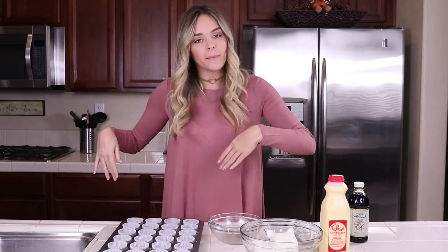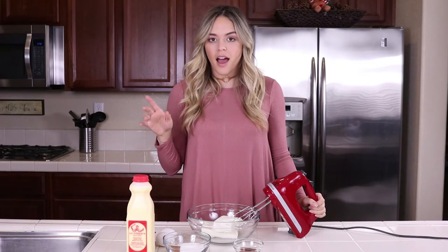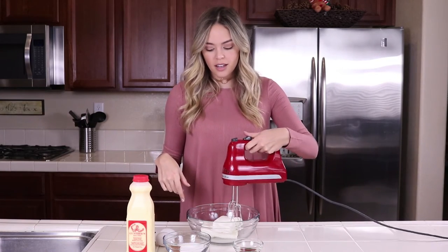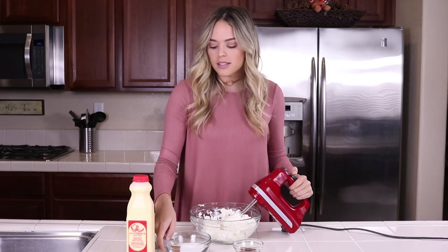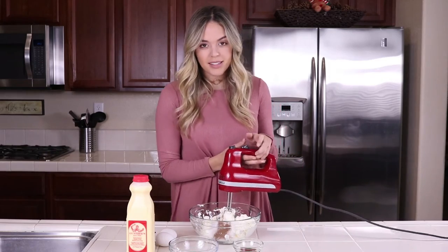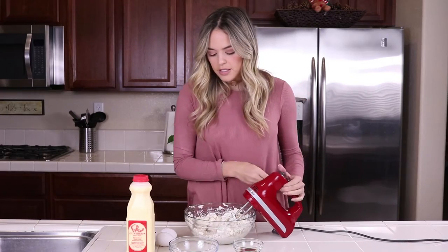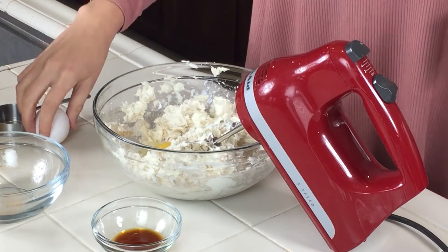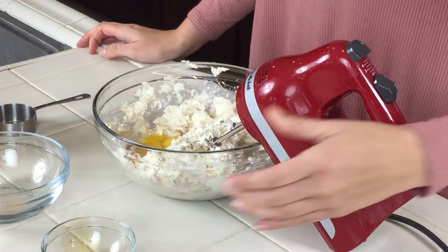Now that we're done compacting the crust, I'm moving over to the filling. This is just like my original cheesecake recipe but with a few more ingredients. First, we're going to cream our cream cheese until it's nice and soft, then add in the cinnamon and sugar and mix until fluffy. Then I'll go ahead and add my egg and vanilla and give that a mix.